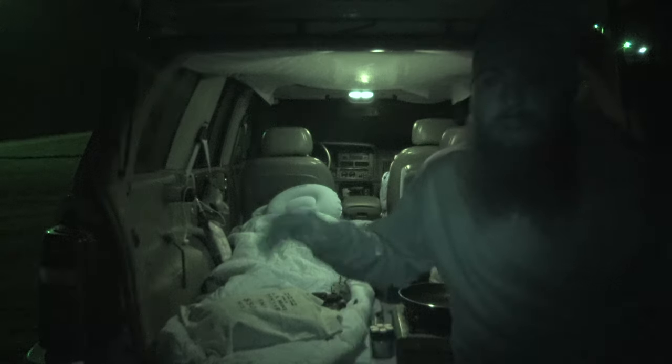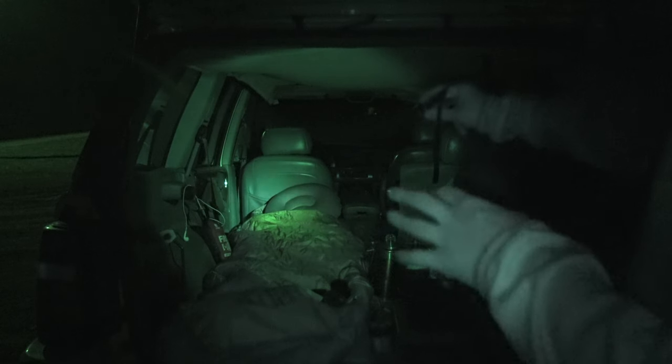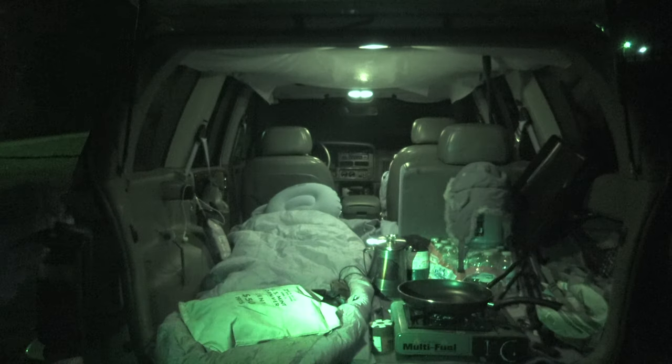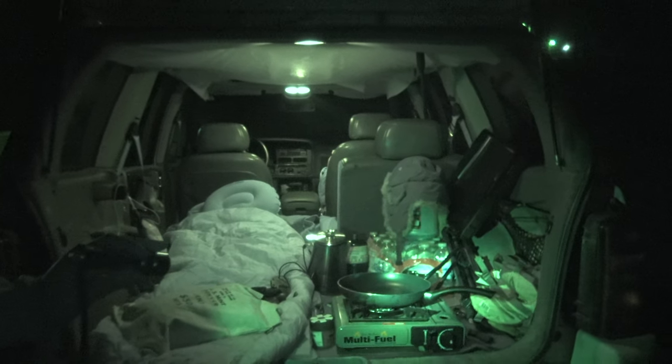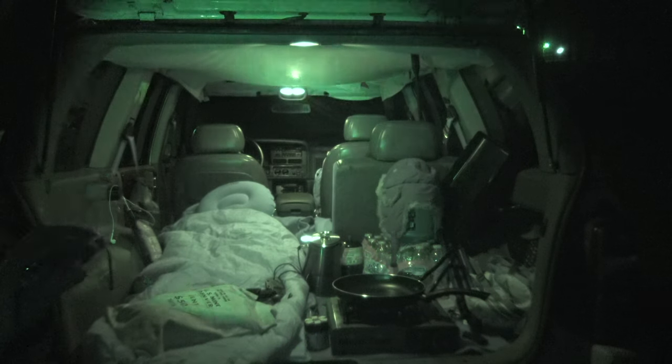I'm parked out here by the lake and I just want to show you guys my sleeping situation. Over on the driver side I got my sleeping bag with the passenger seat down, and my Outdoor Vitals pillow — I absolutely love it. Right over here we have my little gas burner stove, which is awesome for doing kind of stealth camping like this.